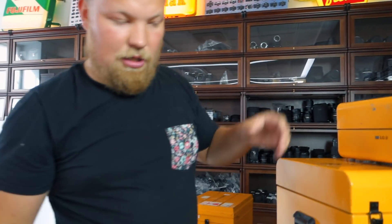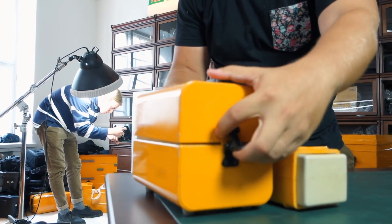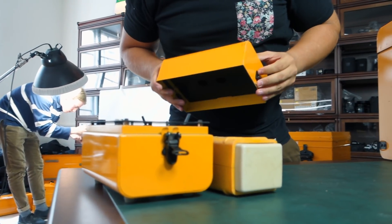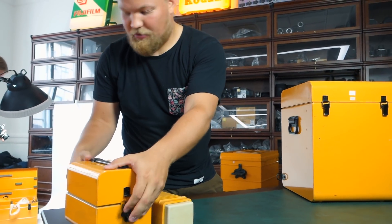Here's an electric thing — more electric stuff. You can see here, it's a voltage controller of some sort.